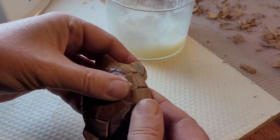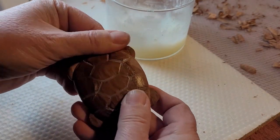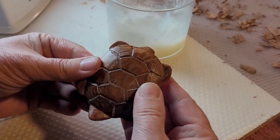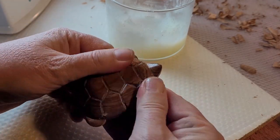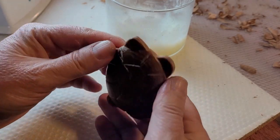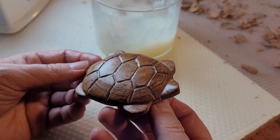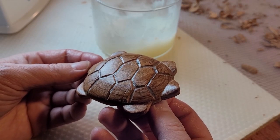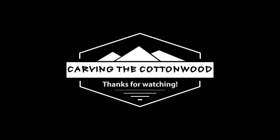Seal the wood with your favorite wood sealer. You can use a spray-on varnish or something like a homemade wax oil — I have a video showing you how to make it. It just brings your piece to life. I hope this video has helped you complete your whittling project successfully. Thanks for watching!